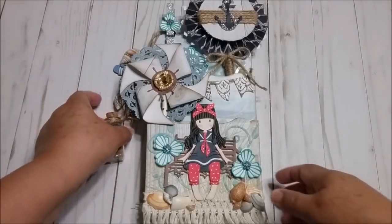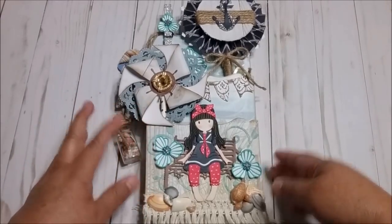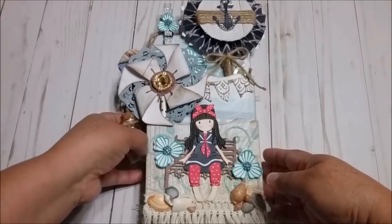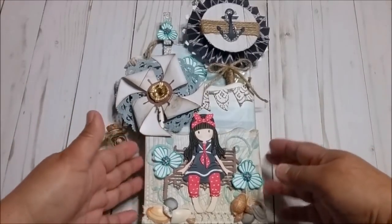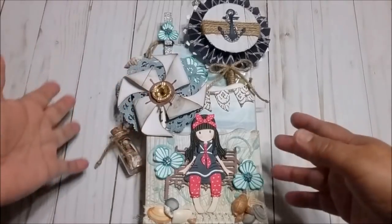Hello everyone, this is Christy. Today I'm going to share with you the loaded envelope that I made. It's for a swap and I'm going to share with you how I made this one, the loaded envelope, and also what I put in there.